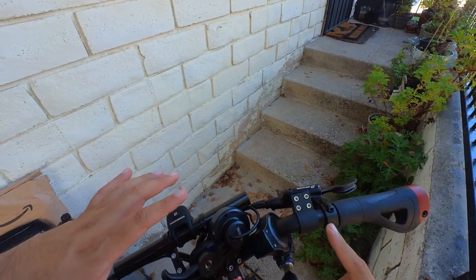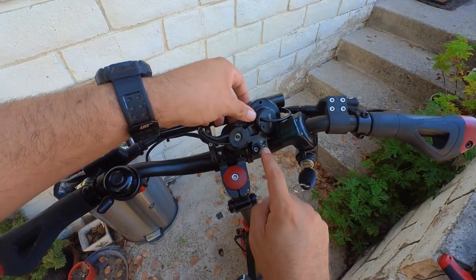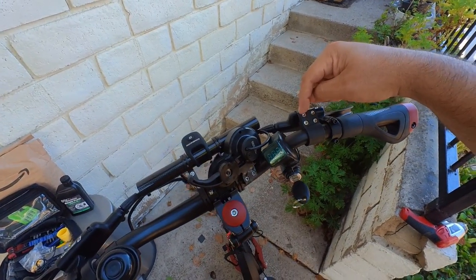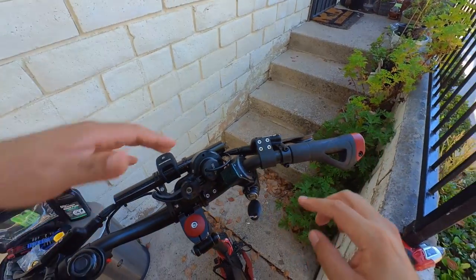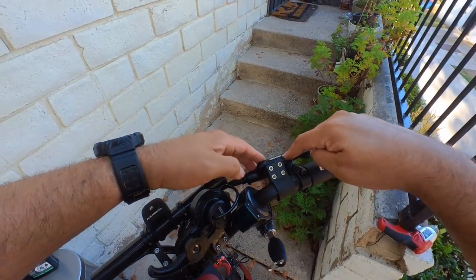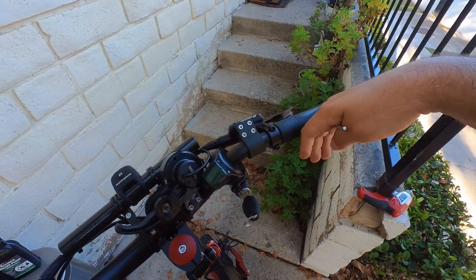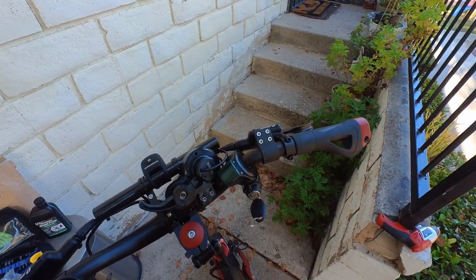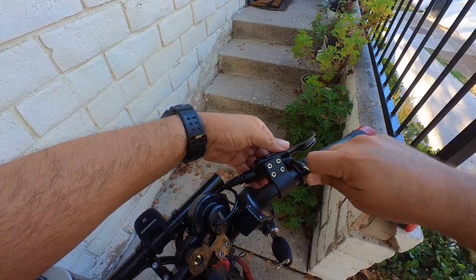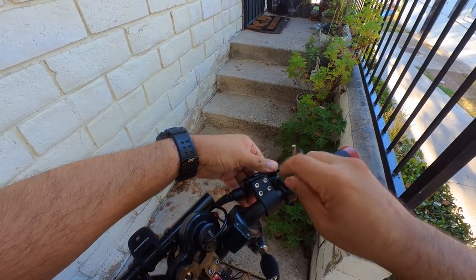For the other side I removed the throttle right here — just be careful because these nuts are loose, you don't want to lose them. I moved this to make it easier to reach the other side. The handbrake was positioned a little downward because that's comfortable for riding, so I moved it a little bit up by loosening this, then it's all the way up.